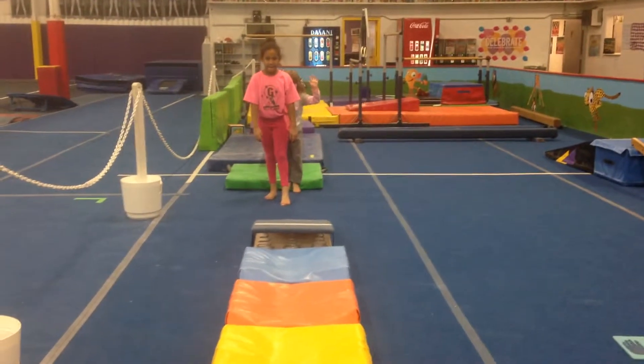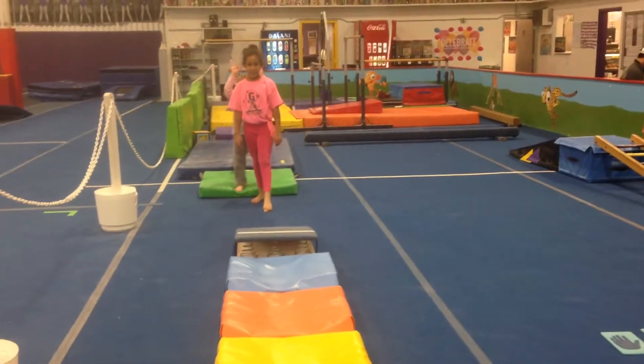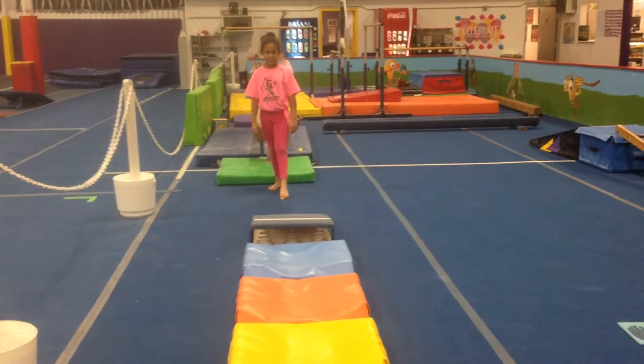Our last station here. Kadia and Brynn are going to help us demonstrate again. First, we have a long jump station where Kadia's going to hit that springboard, tuck jump as far as she can. Go ahead, Kadia.